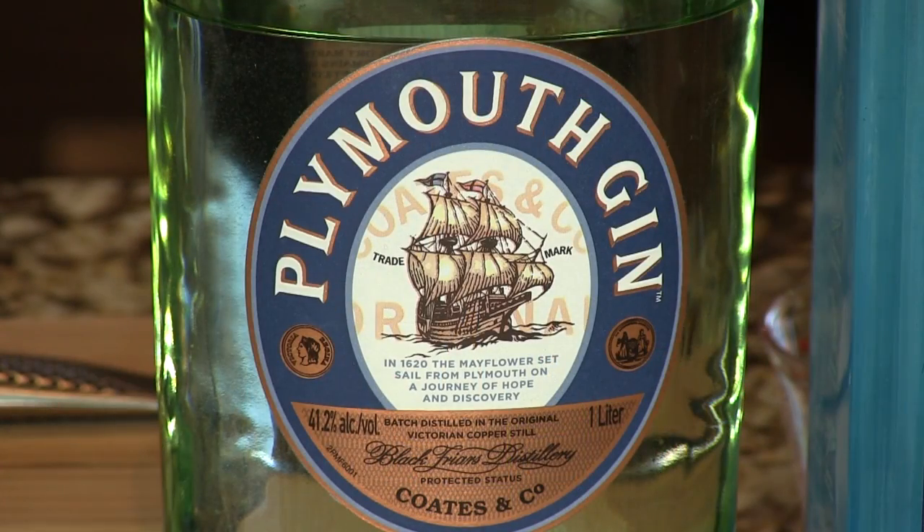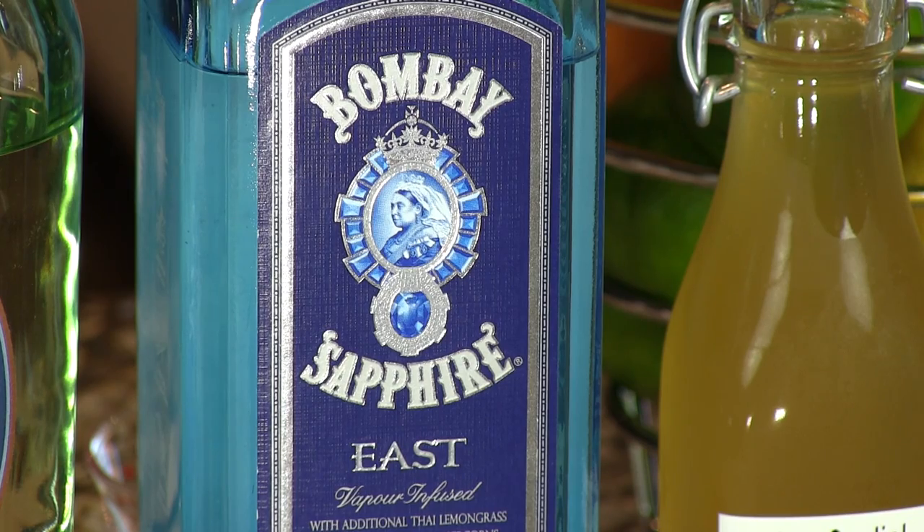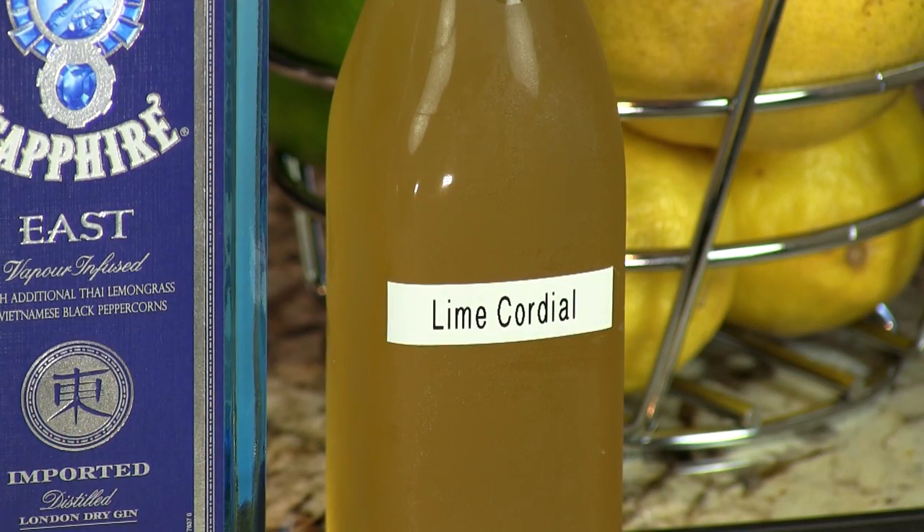So you need a gin. We prefer either a Plymouth-style gin, which is a little less botanical than the London Dry-style gin, or we also like this Bombay Sapphire East, which is a London Dry-style gin but with lemongrass and such, which marries very nicely with the lime cordial. All right, let's begin.